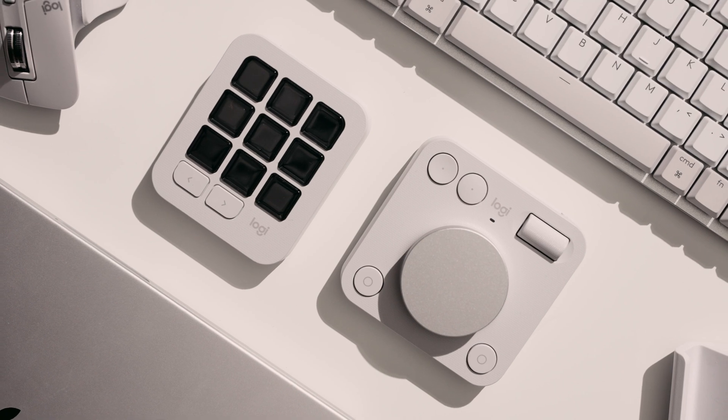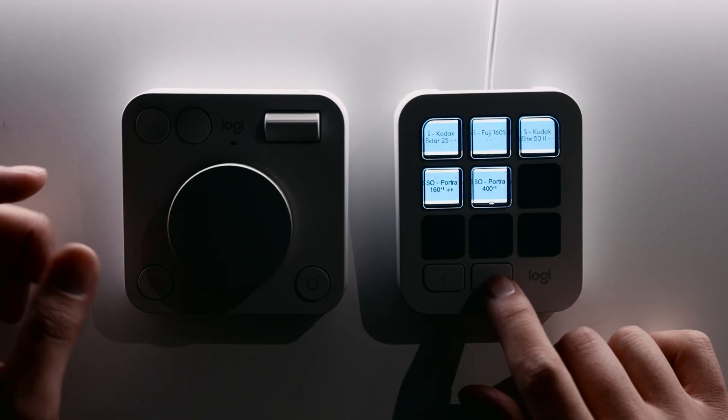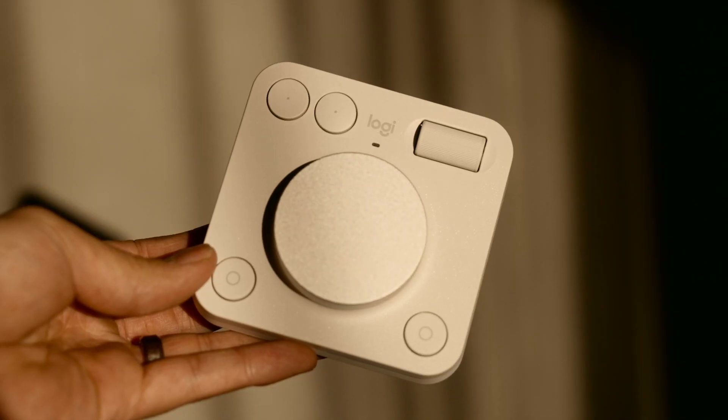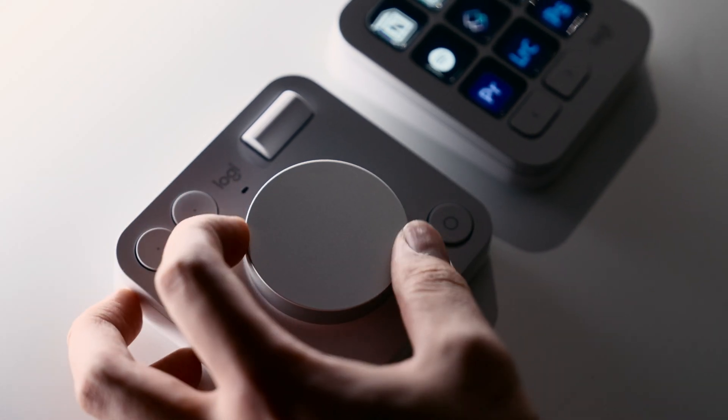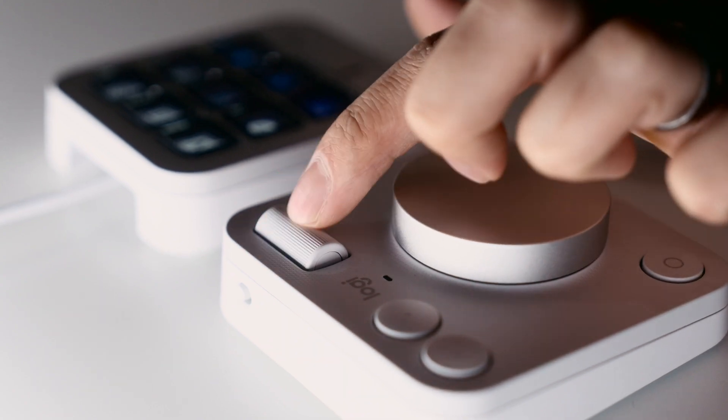The MX Creative Console is honestly a mix of hardware and software — you can't really have one without the other. It's a creative tool that can be customized on the back end with software, but you get to use it and touch it and interact with it on the hardware. From a build quality standpoint, I'll be straight up: it's not the most premium product you'll ever touch, but overall it's solid. The buttons feel good and the scroll wheel and dial pad feel really smooth.